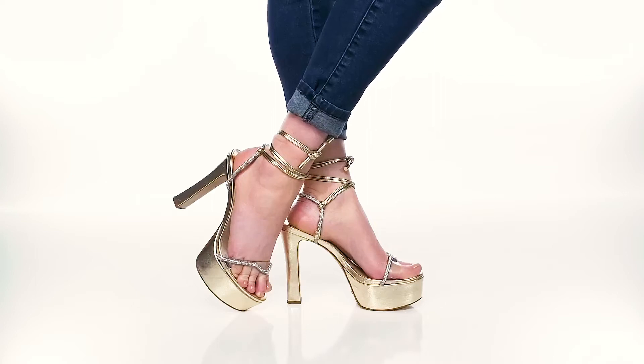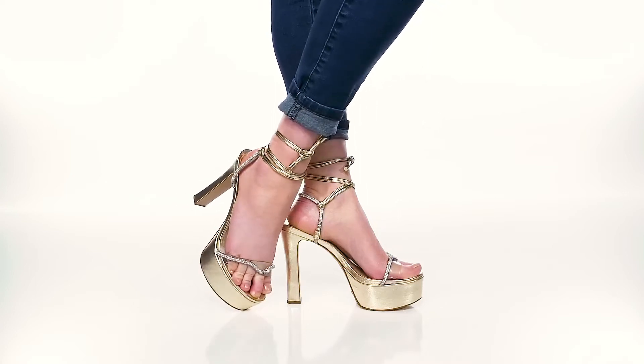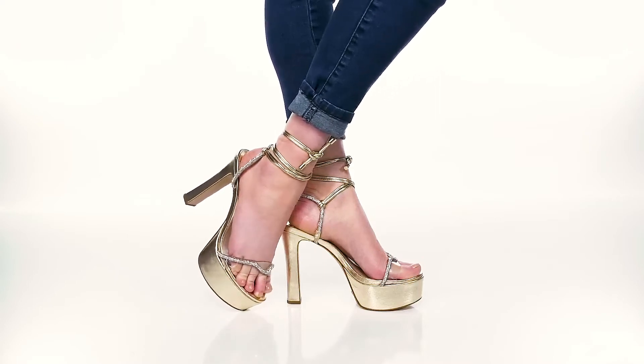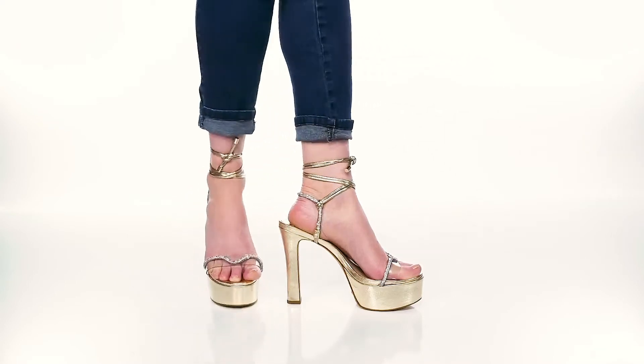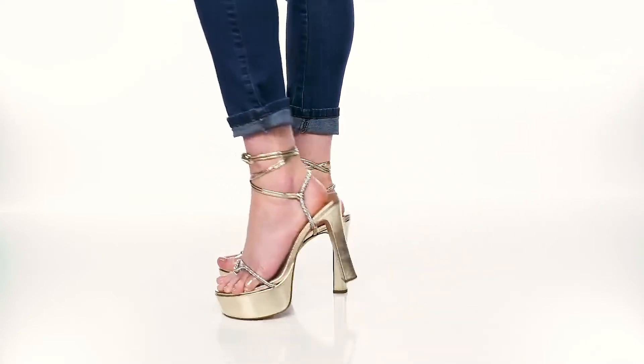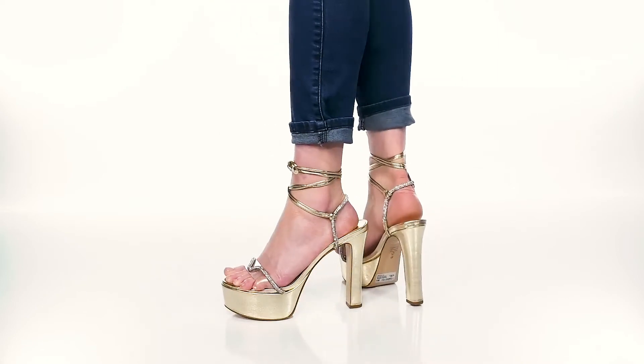There's nothing more fun than a platform heel on those fun summer nights, which is why the Cath Platform Heels by Shoots is the perfect addition to your warm weather wardrobe. This leather and synthetic upper creates a really cute tie-up closure that allows you to go up the ankle or slightly up the leg.